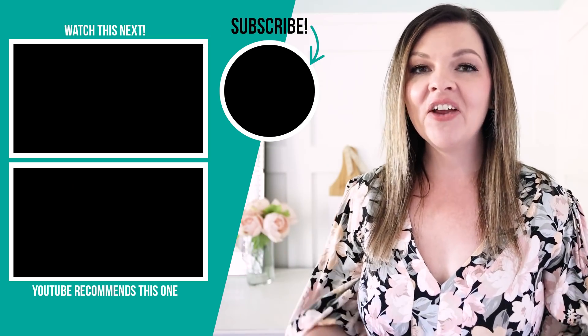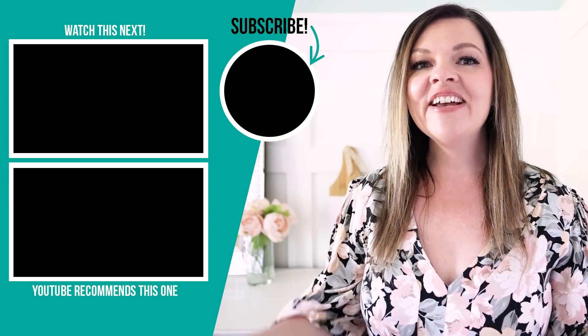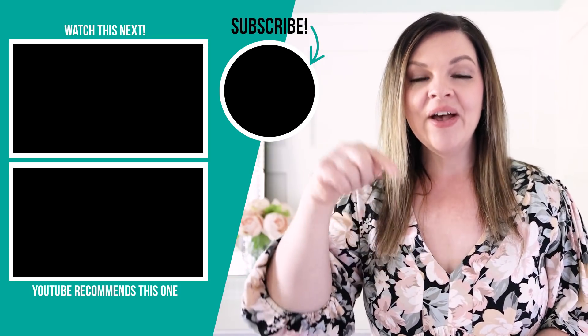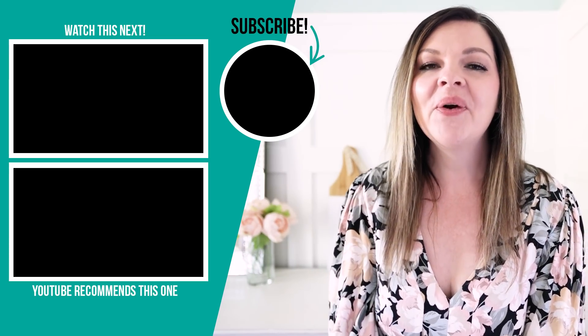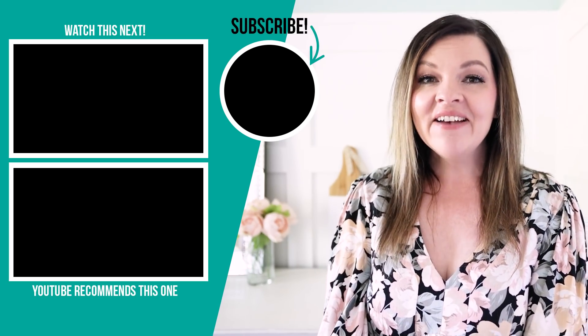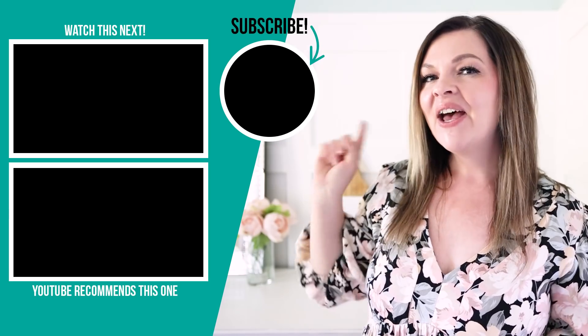So what do you think? Do you like my Hearth and Hand dupes? Which one is your favorite? Let me know down in the comments below. If you're looking for more DIY and home decor ideas on a budget, I have more videos for you to watch right up here.